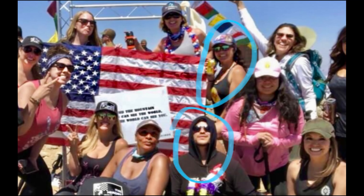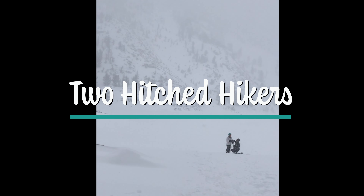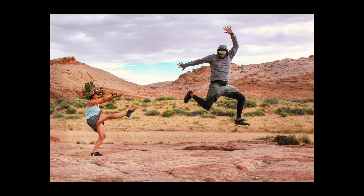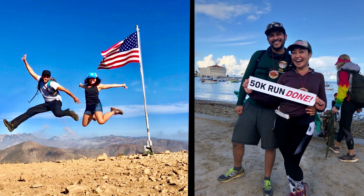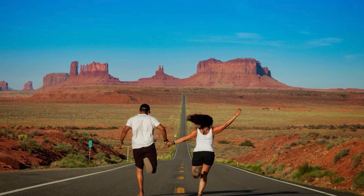We're two hitched hikers. We met while hiking Mount Baldy with mutual friends, wasted no time, got engaged on a frozen alpine lake, got hitched, and have been adventuring together since. We're embarking on a new adventure of living big in a tiny home. Let's see how this goes. Adventure awaits.